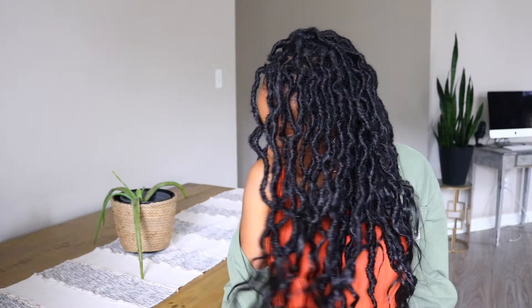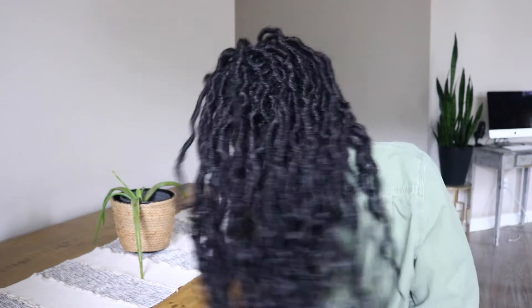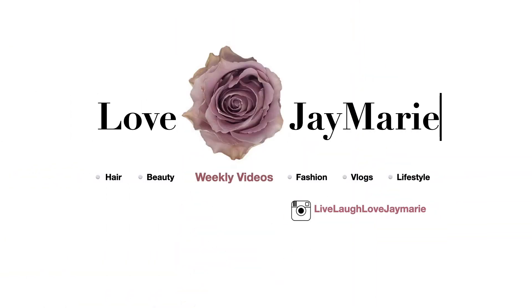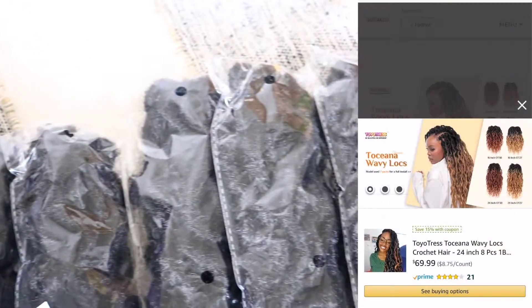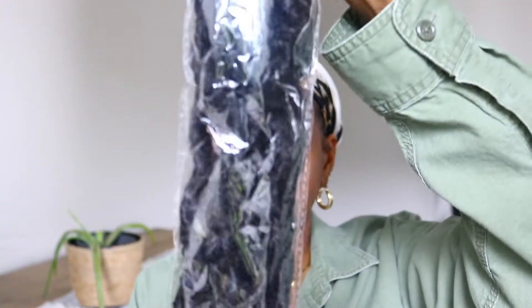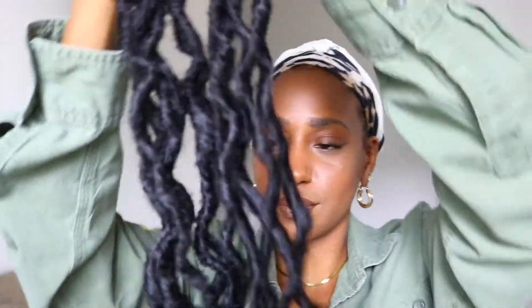Hello beautiful, I'm Jay Marie and welcome back to my channel. Today I have a tutorial on these beautiful locks that I'm wearing. They're from Toyo Tress and they are their new To-O-Chen-O Wavy Locks. They are 24 inches long and I have them in the color number 1B.